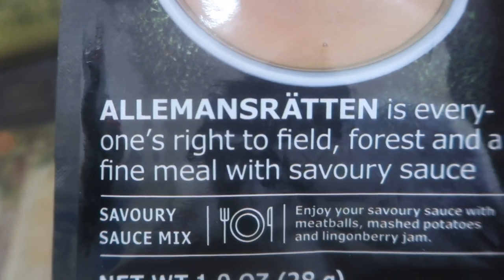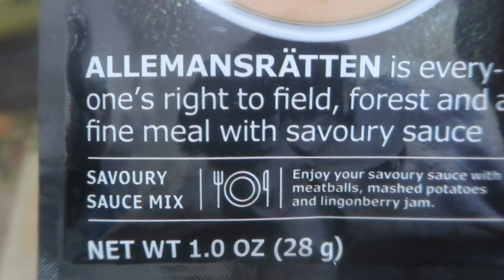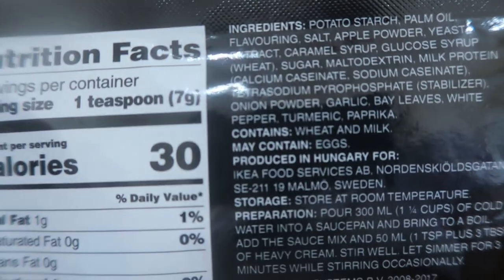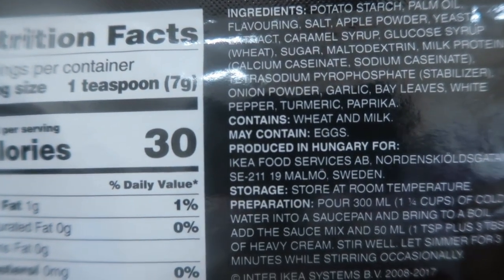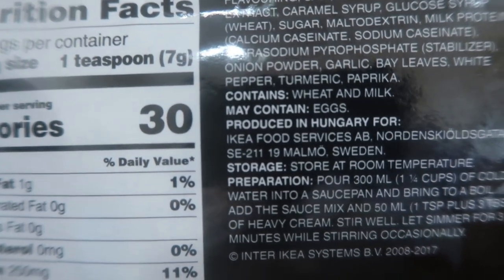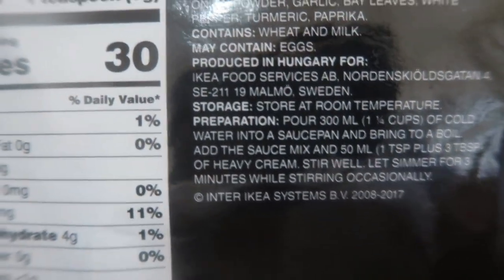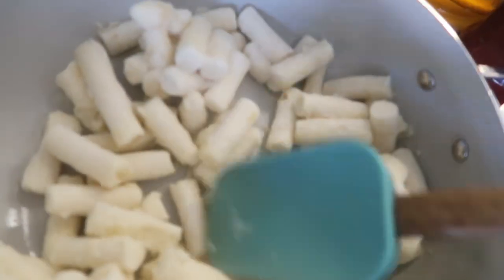We're also going to make the savory sauce — the Ikea savory sauce mix. That delicious sauce from Ikea — this is what we're going to do. Here are all the ingredients and preparation information.